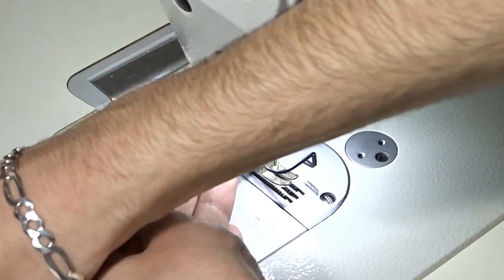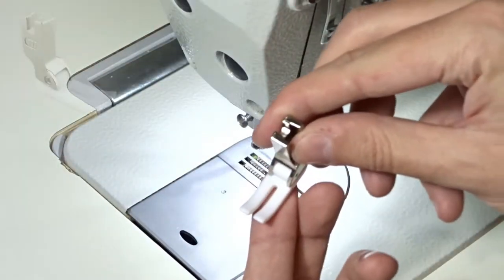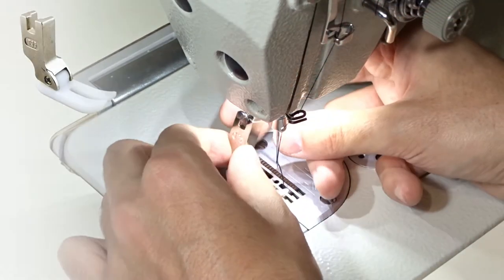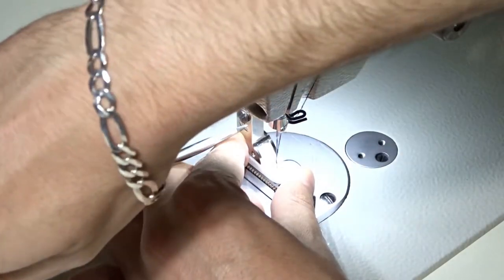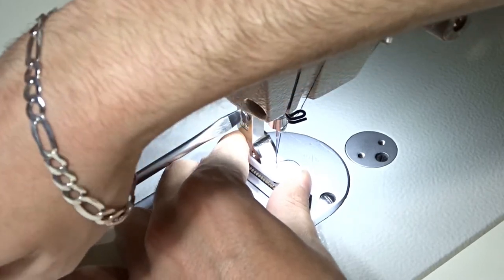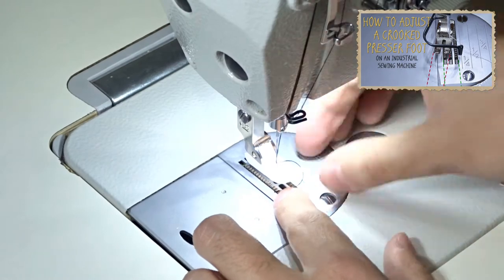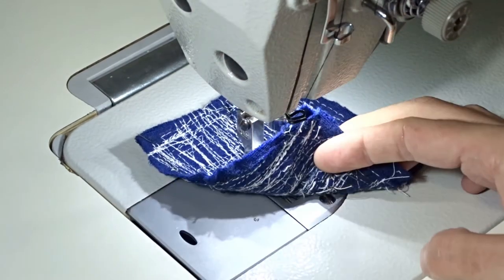Raise the presser foot, loosen the screw and remove it. This is a leather jacket so we have to use the teflon presser foot, or a presser foot suitable for sewing leather. Hold the teflon presser foot with your hand and tighten the screw securely. You can easily damage the bottom of the teflon presser foot, so always place a piece of fabric between the foot and the feet docks.